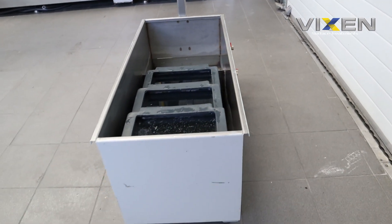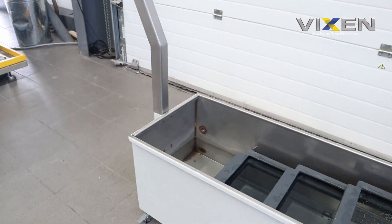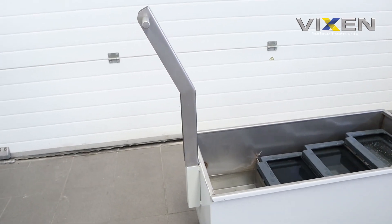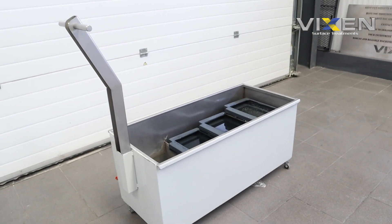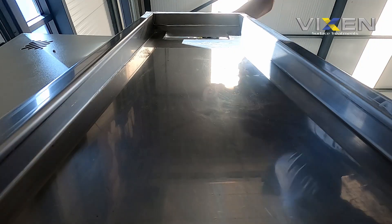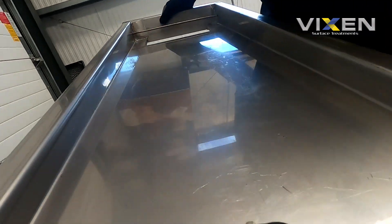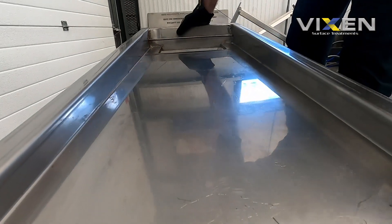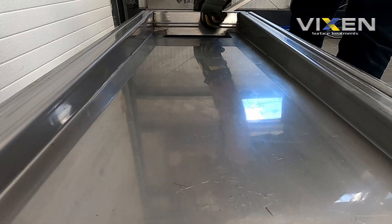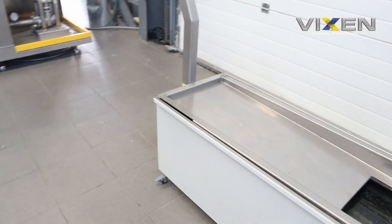There it is, all cleaned up. I'm just going to put the top on, put the filter paper back on as well, and then it is good to go.